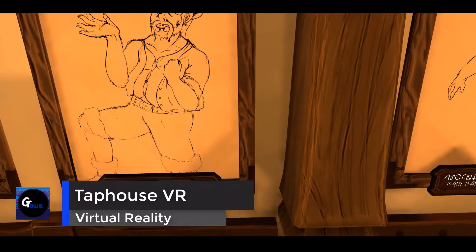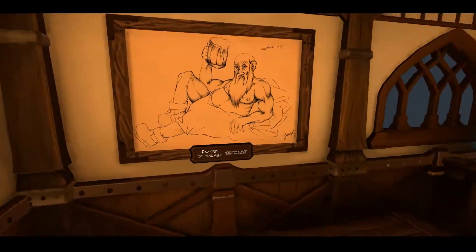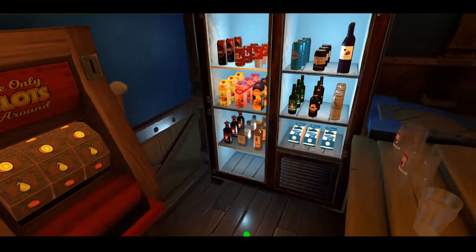Hello everyone. This is a wonderful breakfast. I got my breakfast. This is a yummy breakfast.